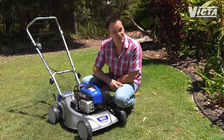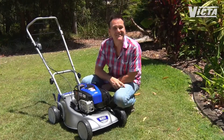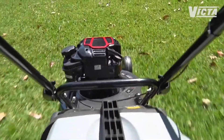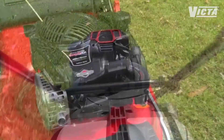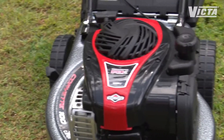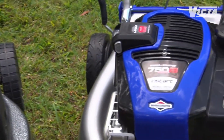Remember too that size matters — engine size, that is. To get the fastest, cleanest, most consistent cut, especially on thick, wet or fast-growing lawn, you need a larger, more powerful engine. You'll find there's a premium quality Briggs and Stratton engine to suit every need in every lawn.